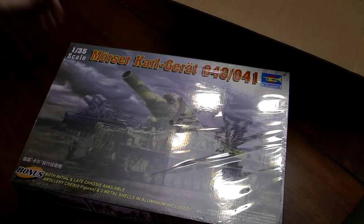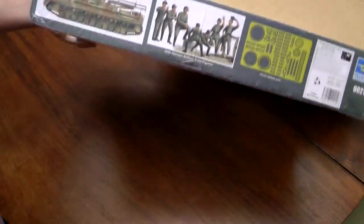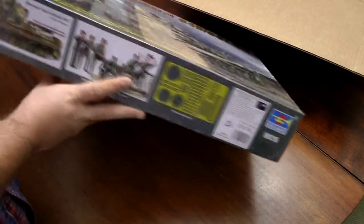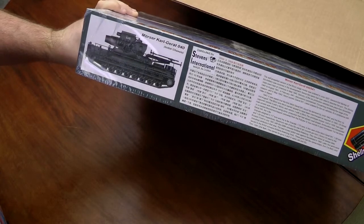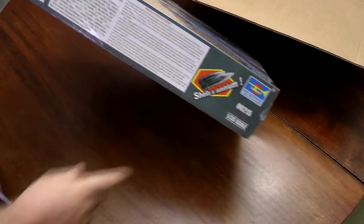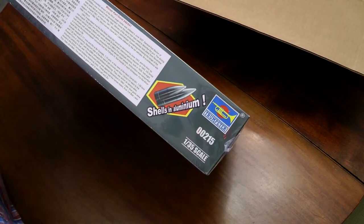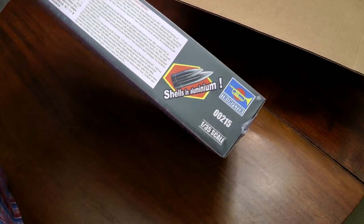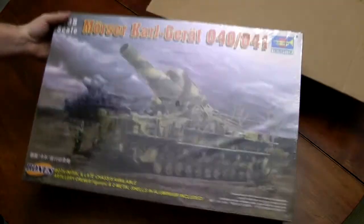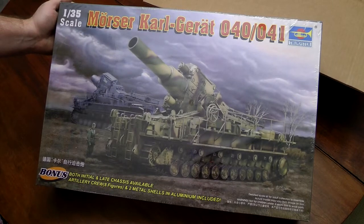I'm going to do the one with the short barrel gun probably. It gives you a few options — you can do early or late. There's the late chassis and you've got a crew. It comes with some photo etch. But I'm going to do the late with the much larger gun. It comes with two shells — they're actually turned aluminum shells. This thing is a beast. Looking forward to getting started on this, but it's going to be a little while because I've got such a backlog.